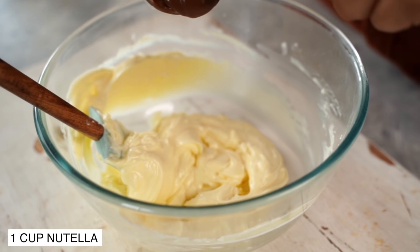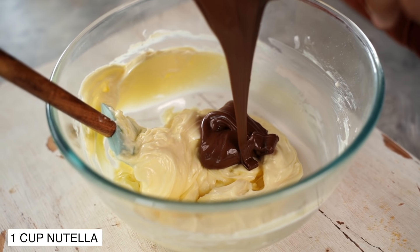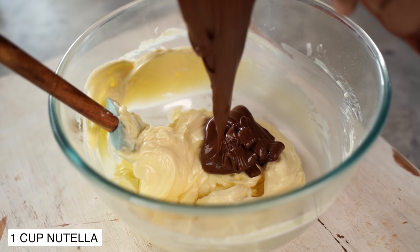And now our star ingredient, which is lots of Nutella. Add all of it in and then combine everything together.